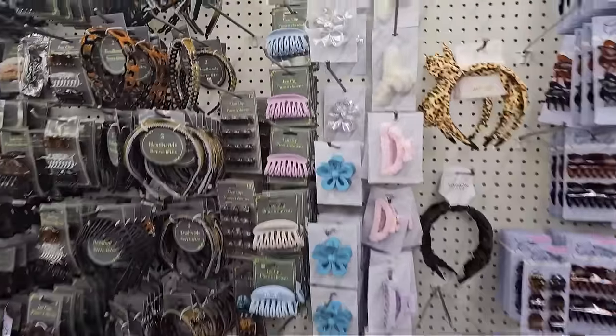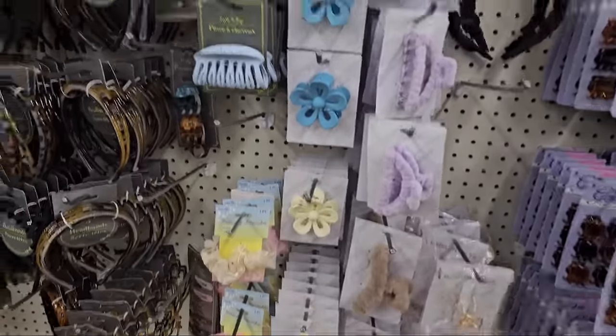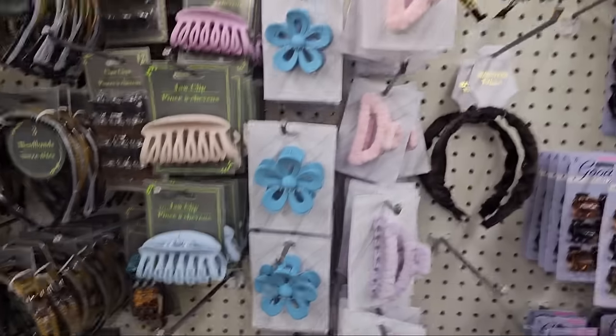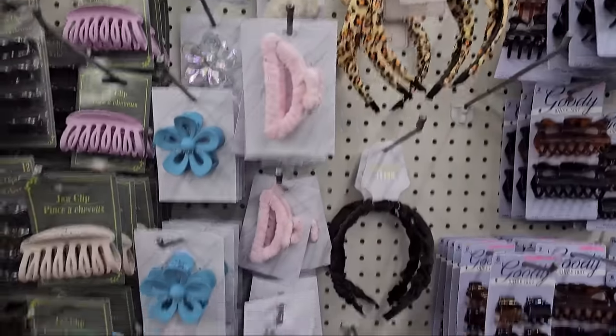Spring is kind of coming around. Look at these clips here in nice pastel colors — purple, neutral, blue, and pale blue. Then the clear ones, and the white and pink ones.